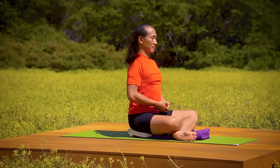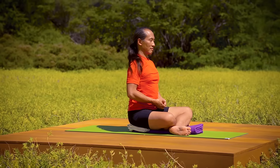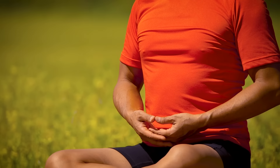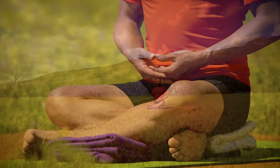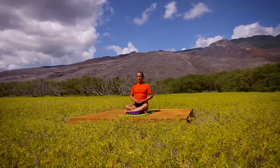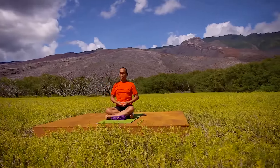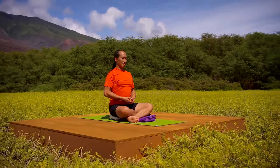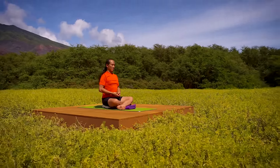Feel the skin of your face as it relaxes on the muscles of your face. Turn your eyes downward to rest behind the cheekbones. Notice your hands as they're balanced right above your lap.